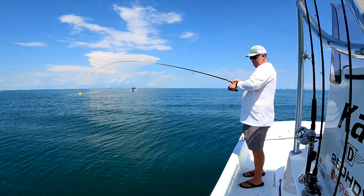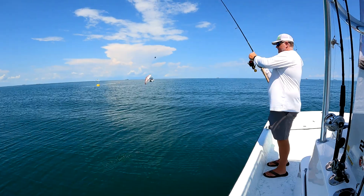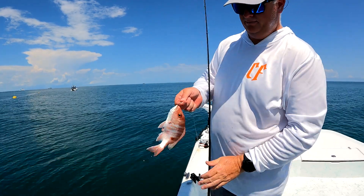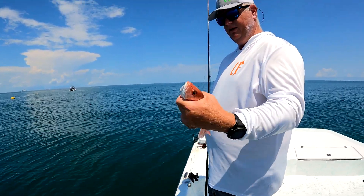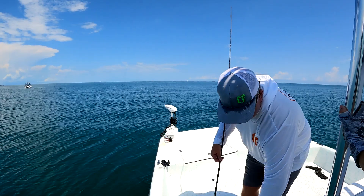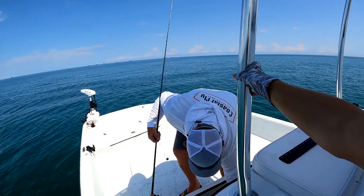This is a little guy, but they're still fun to catch. We're not looking for these guys — we're looking for their mothers. They'll start getting bigger as the water cools down, because those snappers are going to start coming in this way to breed and to get in warmer water.